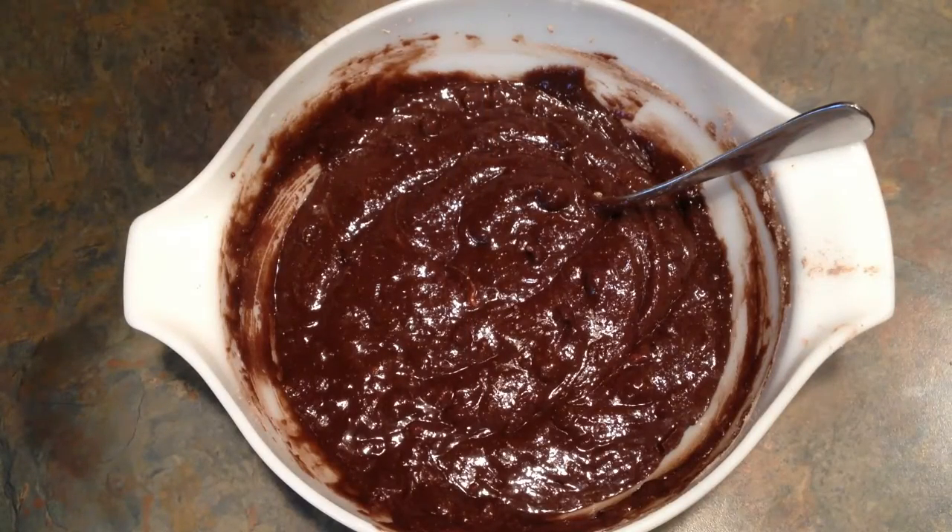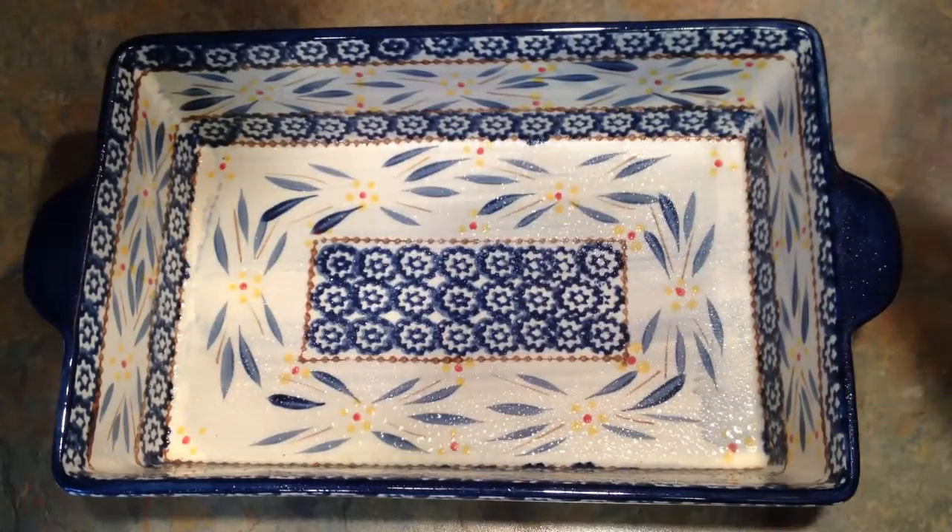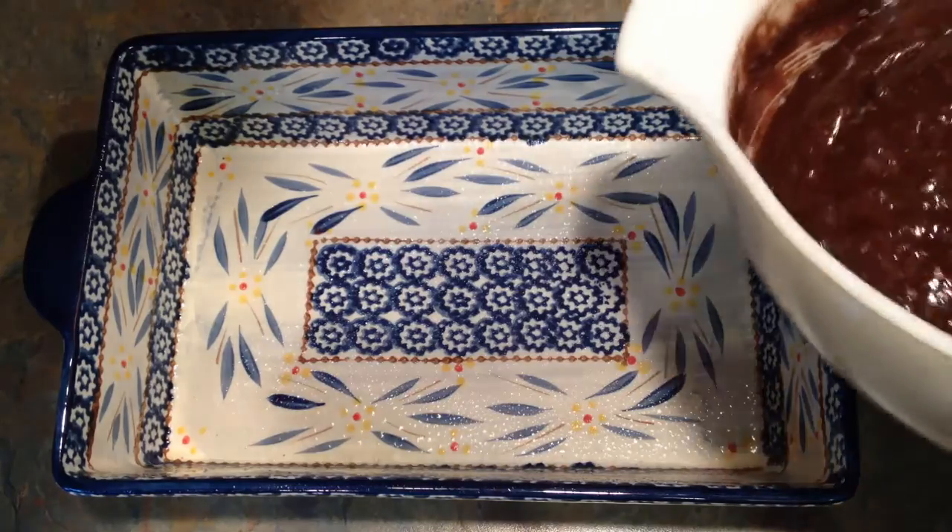Once it's mixed, pour it into your pan. Read the back of the box, decide what size pan you have and what size pan you want to use. Pour your brownie mix in.